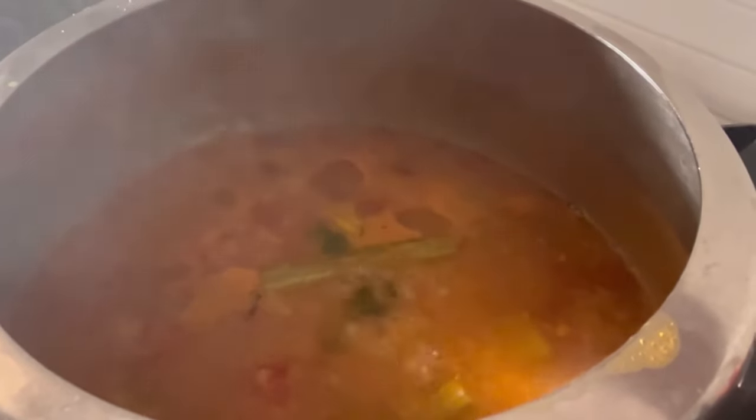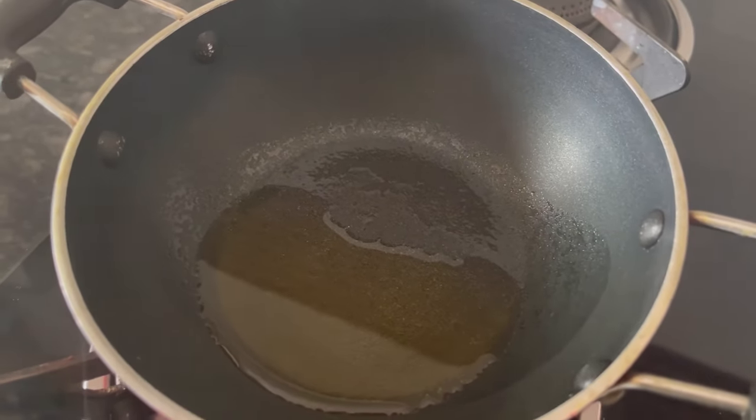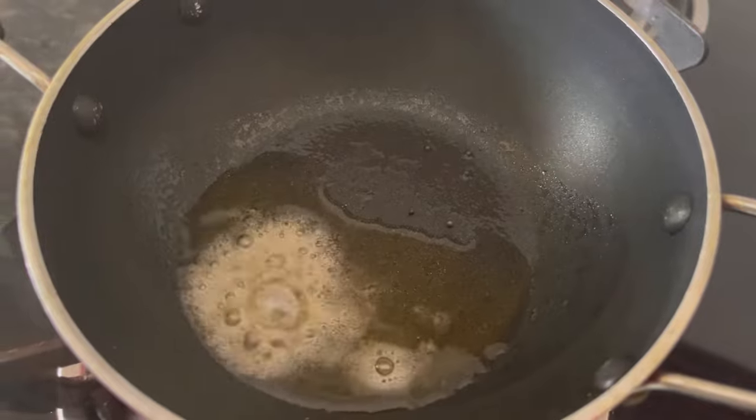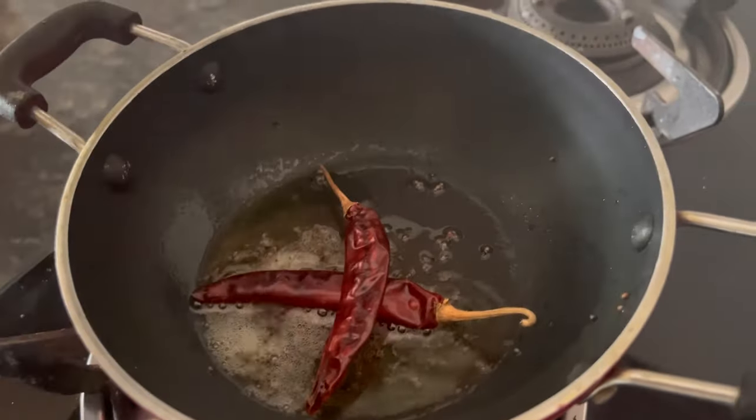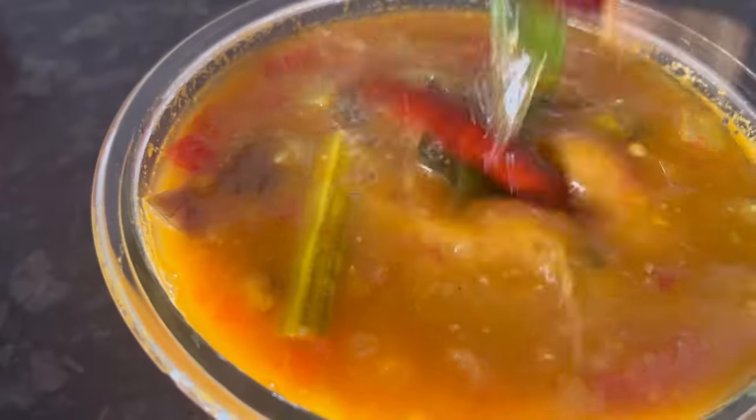Our sambar is ready. Now we prepare the tadka. Heat 1 tbsp oil, add 1 tsp mustard seeds, 2 red chillies, and some curry leaves. Add this tadka to the hot sambar.